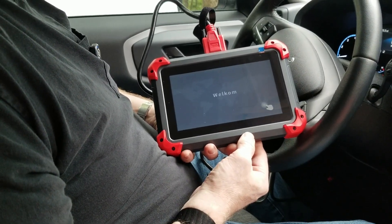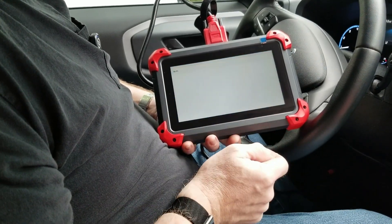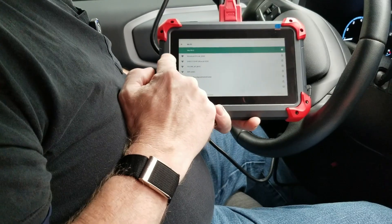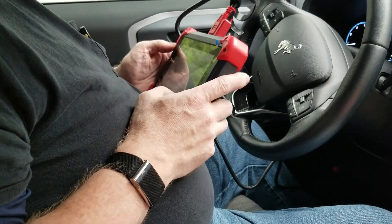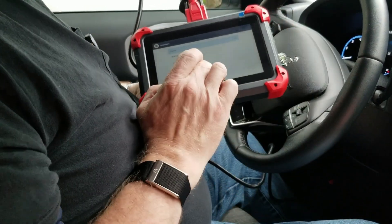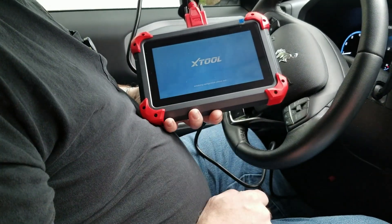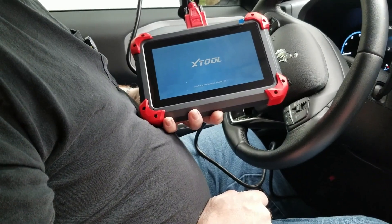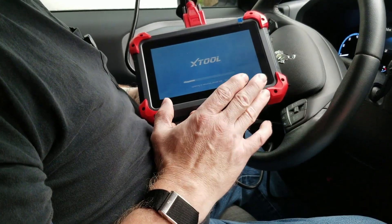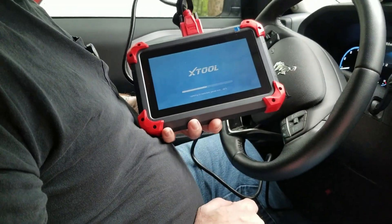So obviously it has a bunch of different language formats on it. Quick setup — it's going to be looking for your Wi-Fi connections. So after you are connected to your Wi-Fi, you can go back and it will start to initialize the configuration. Make sure you have a Wi-Fi connection. If you're out in a field and you have to use this, you can connect through your phone via a tethering application.